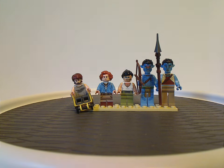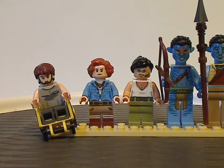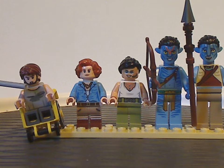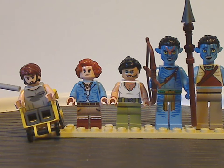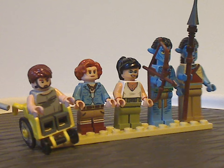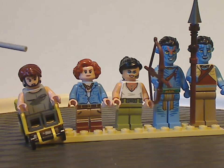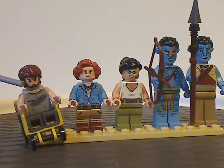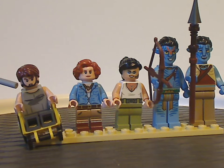First off for the minifigs: we have the human version of Jake Sully with interesting torso printing featuring the RDA Samson on a tank top. There's no leg printing for him since he's in his wheelchair, but his hair piece is done quite well, and he comes with the air mask they always wear.